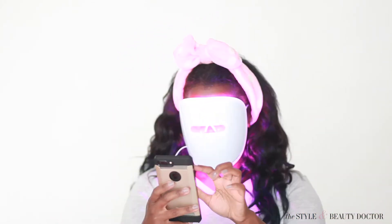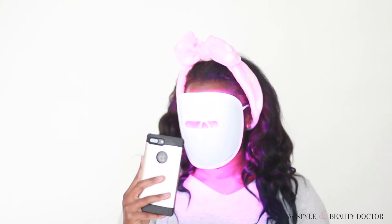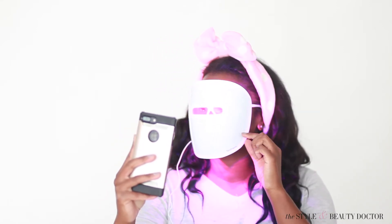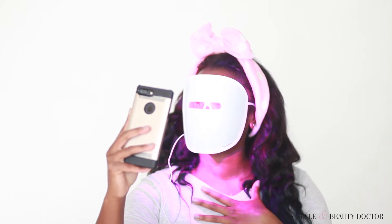A few more things to note: this mask is not for severe acne. It's for mild to moderate acne. If you have a single spot here and there, this isn't for you either. I shouldn't even be wearing this mask, but I took one for the team to try it out. Although it had me really intrigued — like, oh wow, I want acne so that I can try this out and see how it works.